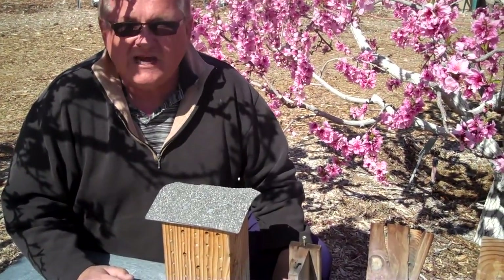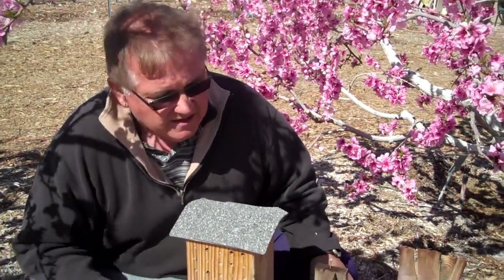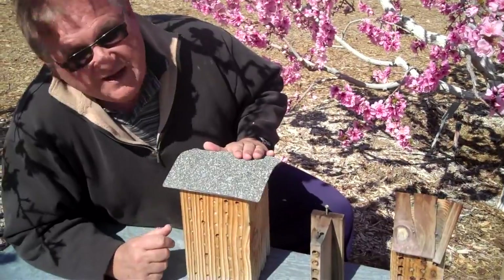I've sat out here in the orchard for an hour at a time and just counted bees, and my estimate is that about 25% of all of our pollination — when they're out — is done by the leaf cutter bees. And you can make them in a lot of different ways out here.